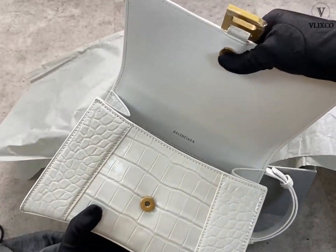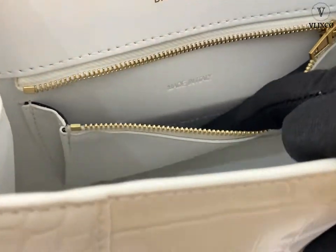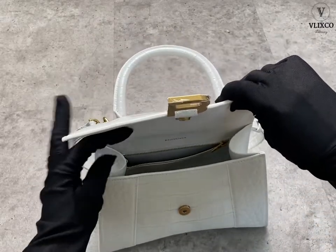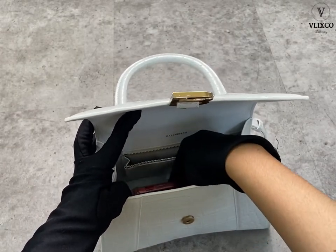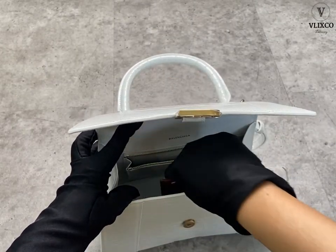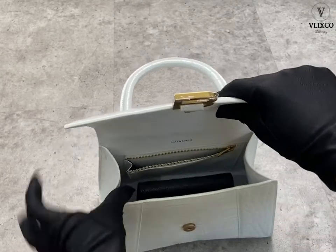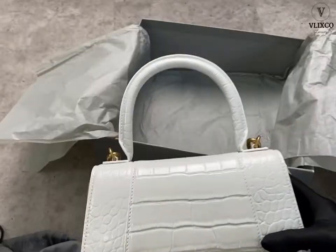Here is what the inside looks like. For the small size, the space is so big — you can definitely fit a lot of stuff. There is also one zipper pocket. I want to quickly show you what fits: I tried the iPhone 11 and it fits perfectly, and I also tried the iPhone Pro Max and it fits as well — approximately like that. With all those card holders, you can see there is a lot of things you can fit inside this bag.